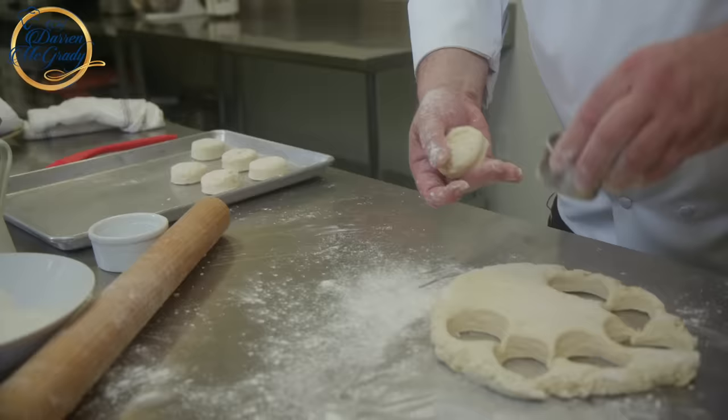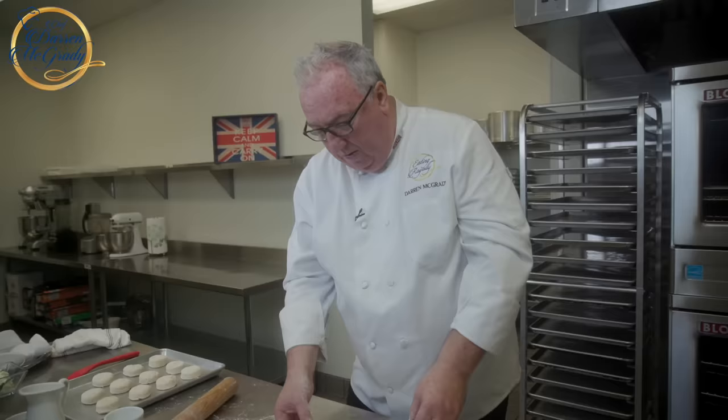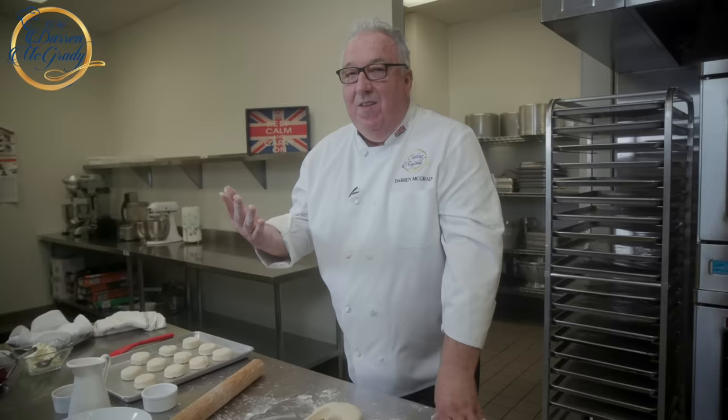The Queen would have plain scones one day and fruit scones the next — raisins, sultanas — and they alternated each day. But she'd always have afternoon tea wherever she was in the world. I remember being on the Royal Yacht Britannia. We flew out to Australia, joined Britannia, and it was like five o'clock in the morning, but to the Queen it was five in the afternoon. It was time for tea, so my first job was making scones.